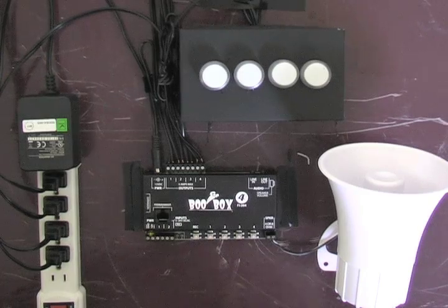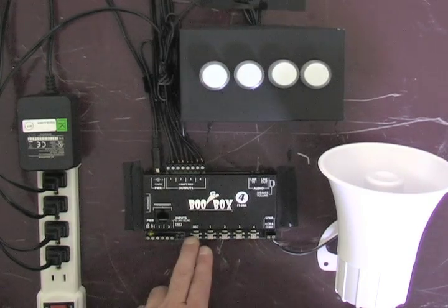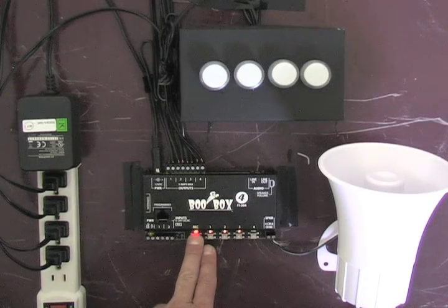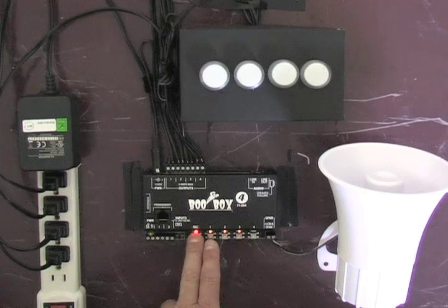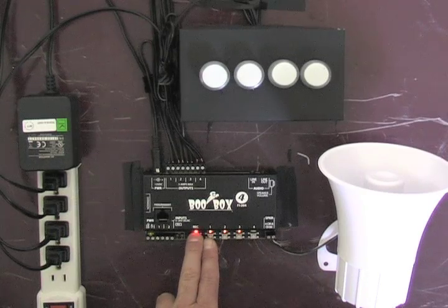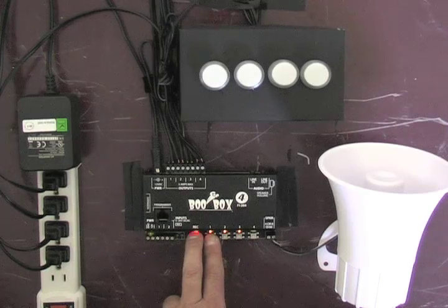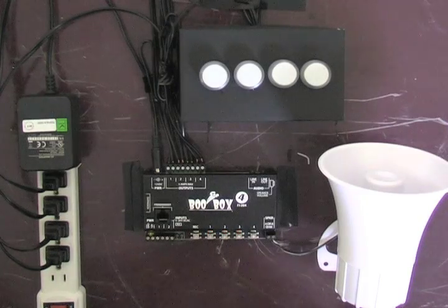The first thing we need to do is select a scene that we're going to record. Hold the record button down until the lights start flashing, and while still holding the record button down, select the scene you'd like to record. I'm going to press number one to record scene one. The selected scene will now be recorded each time you press record.